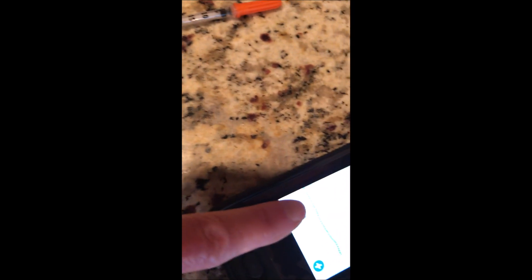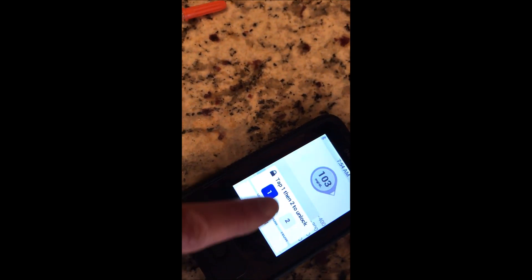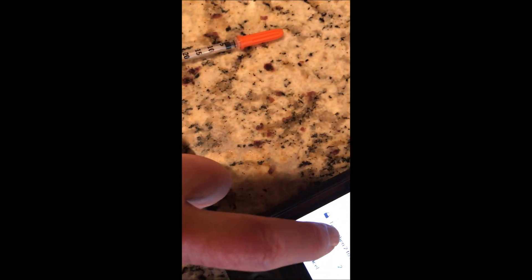So now I'm going to push my on button and you can see 103. I'm going to hit my settings and I have to tap one and two to open it. I missed it because I'm trying to do it through the phone, so I'm going to do this again.